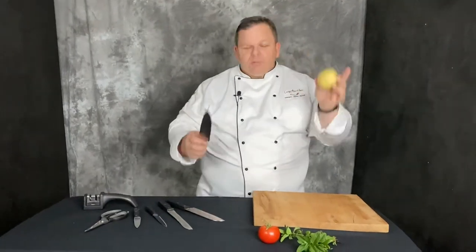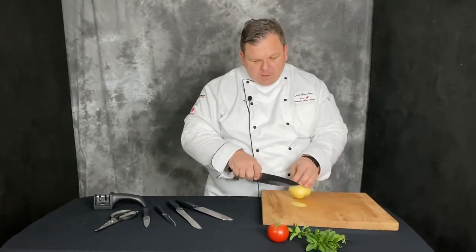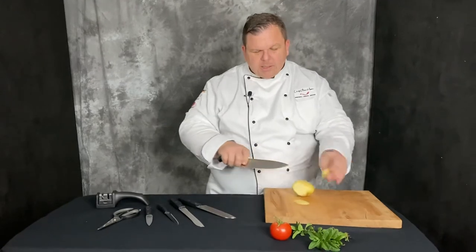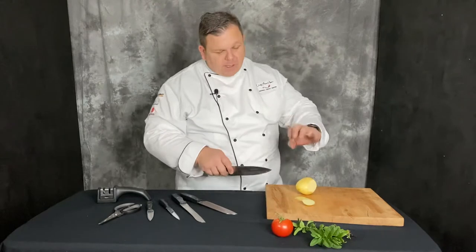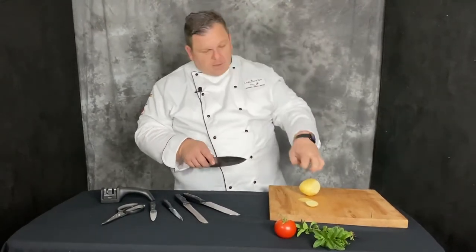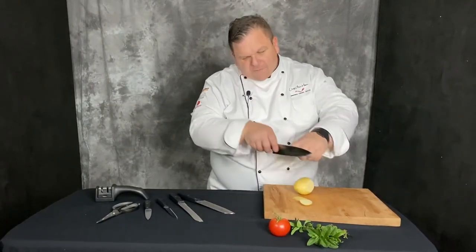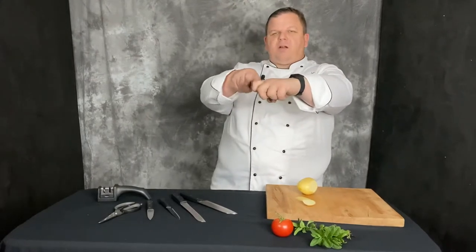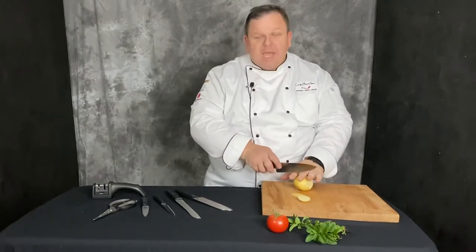We're going to get a potato - whether it be pumpkin, it could be anything. A nice sharp knife makes clean incisions and the potato just falls off. Now I'm going to show you something - they call it cat's claw. You're holding the potato and see how the knife is running off my fingers? That's called cat's claw. Because if I go like this, I'm going to cut myself.